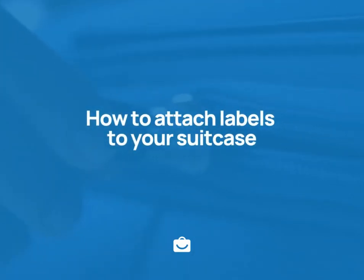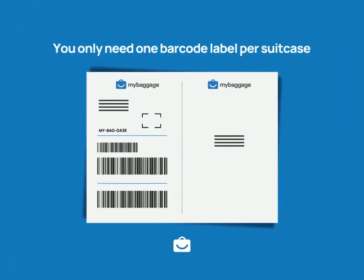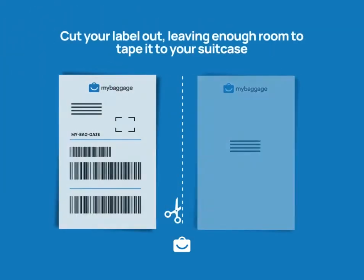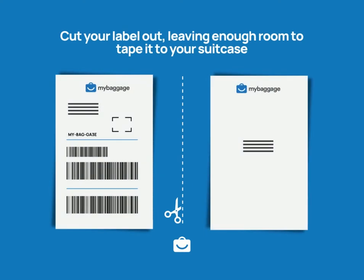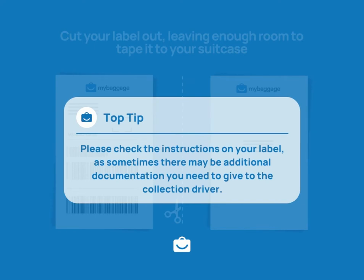How to attach labels to your suitcase. You only need one barcode label per suitcase. Cut your label out, leaving enough room to tape it to your suitcase. Please check the instructions on your label, as sometimes there may be additional documentation you need to give to the collection driver.